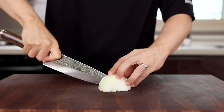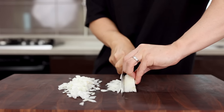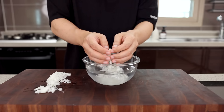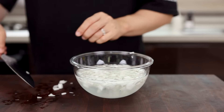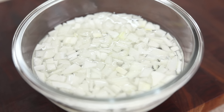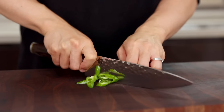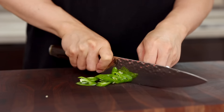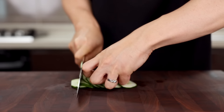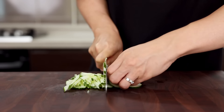First, finely chop half of an onion. Since it goes into the sauce, I want you to cut it pretty fine, like this. You have a date tonight and you're worried about onion breath? Don't worry about it — just soak them in cold water for about 5 minutes. But if you had it too much and didn't get a call back after the date, I'm not responsible. Now let's prep other vegetables. Chop some chili peppers into small pieces. Next, slice some cucumber into thin strips. Since it gives us amazing crunch, I strongly recommend using cucumber for this recipe.